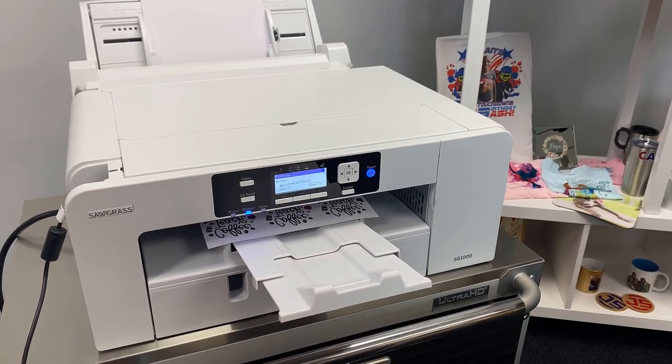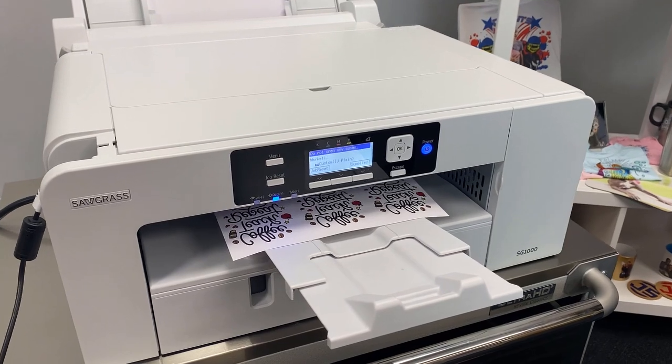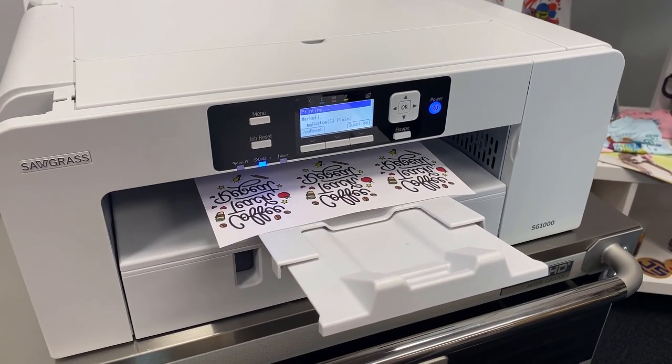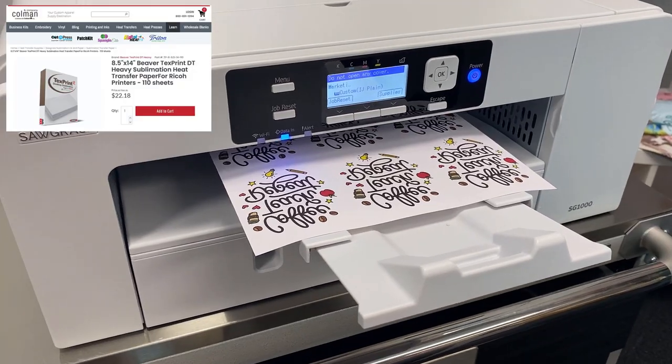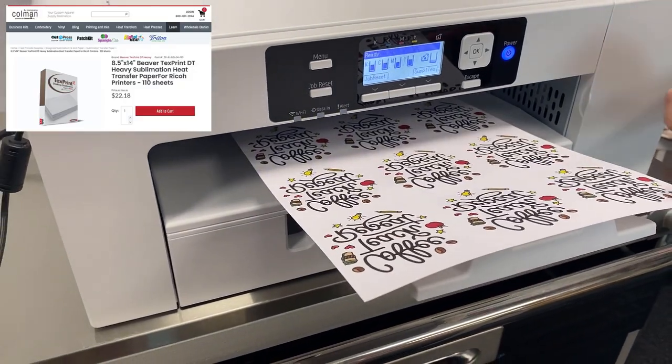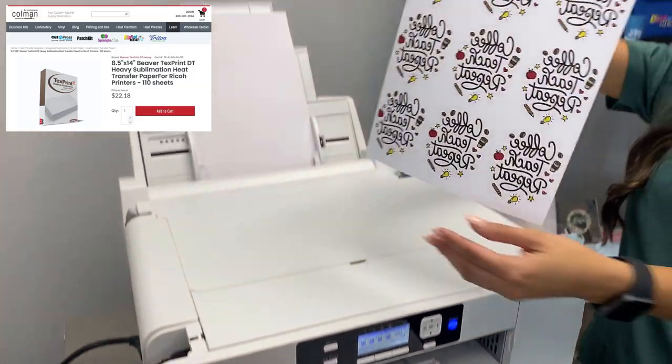The first step in creating these custom tumblers is to print out your graphics. We're using the Sawgrass SG-1000 to accomplish this. We're also using the Beaver text print sublimation paper, size eight and a half by 14, and we were able to fit 12 graphics on one sheet.